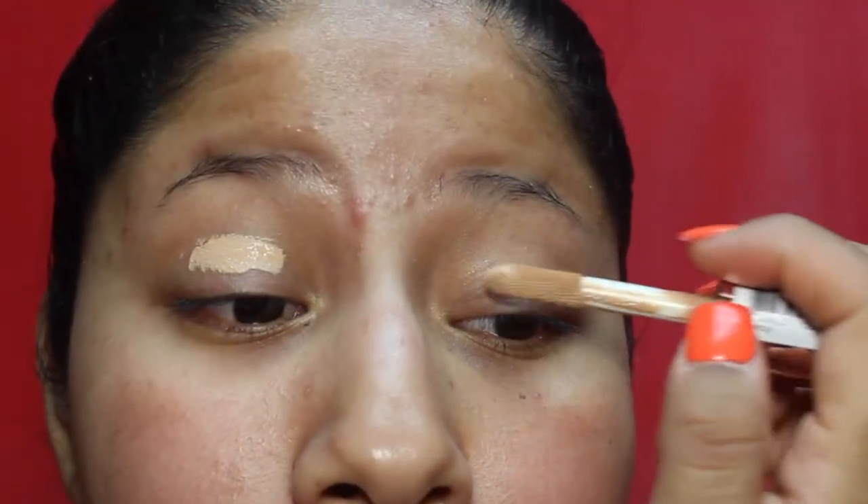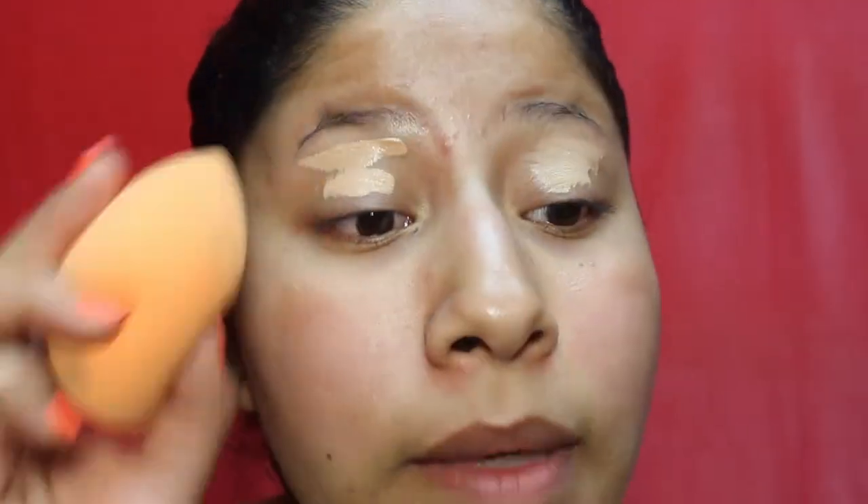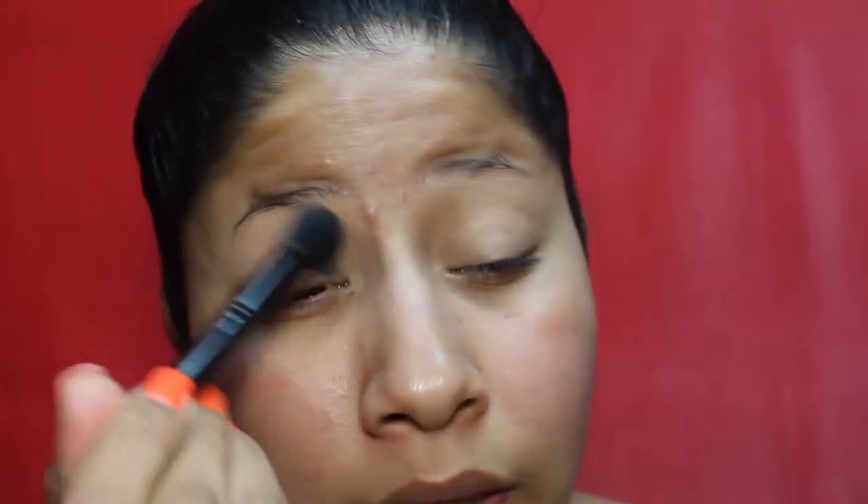We're going to start off with the eyes. I'll be priming my eyes with the Makeup Revolution concealer in C8 — I really love this concealer, it's one of my favorites and I've been using it every single day. I'm going to take my beauty sponge and blend, then use the Essence Brighten Up banana powder with a concealer brush by ELF to lightly go over everything.